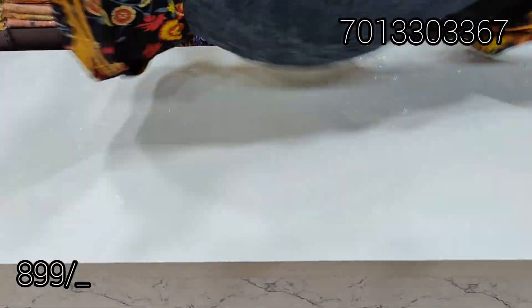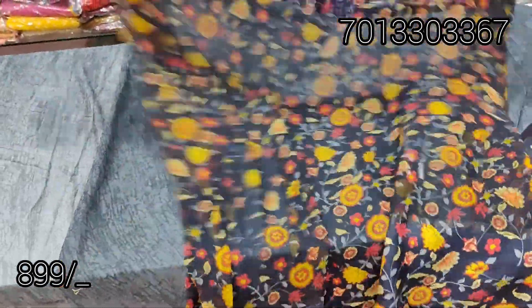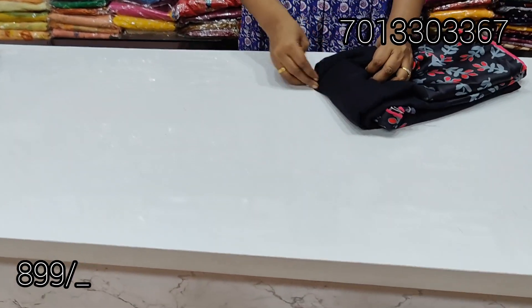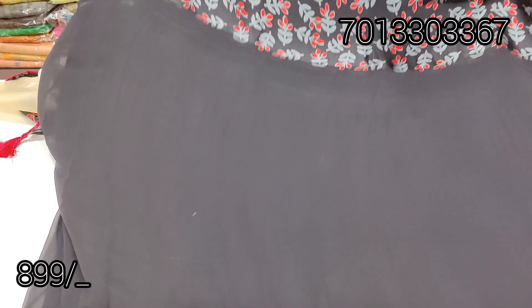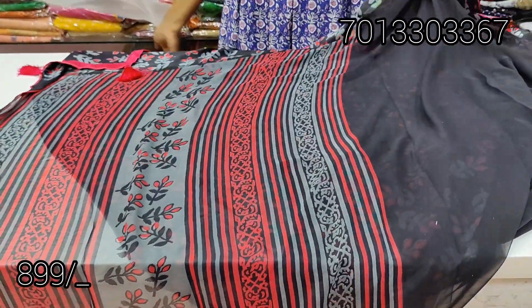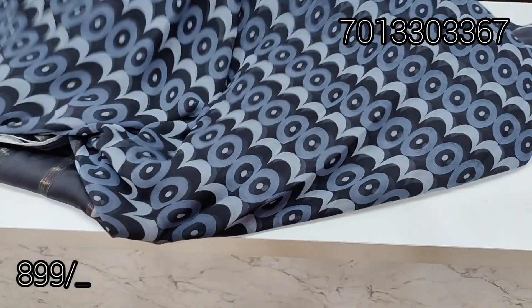This is grey and black shade, two sides border. Middle part is a little shibori type. This is the pallu. Blouse with border color combination. It has texture and a different print. Two sides border — a big border and a thin border. Border color combination blouse. This is ₹899 with free shipping. Black and grey shade, total sari.